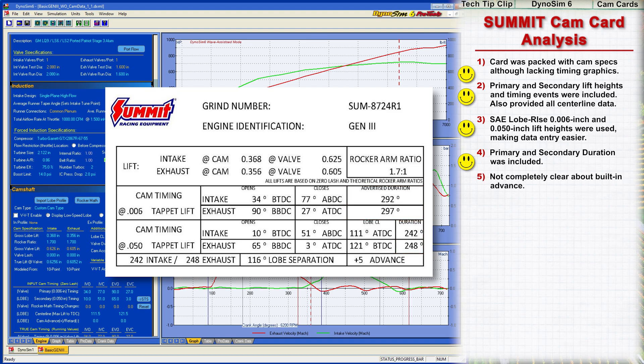One minor nitpick: while the card indicates the cam was manufactured with 5 degrees of built-in advance, to eliminate confusion, I would like to see a note stating that all specifications on this cam card include 5 degrees of advance. In summary, the cam card was nearly perfect. My thanks go to Summit for trying to make it as easy as possible to install and model their performance camshafts.